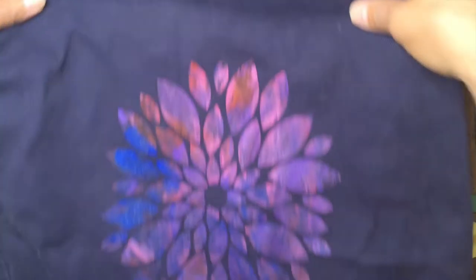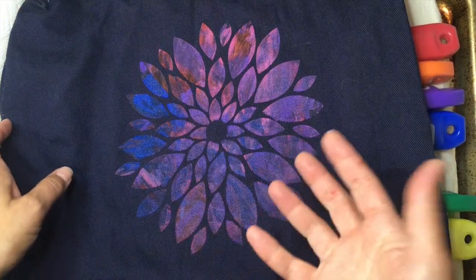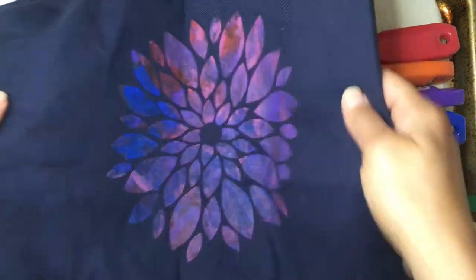Here's another one I did on dark fabric just to see how it looked, and I like the way it looks, but obviously the colors don't pop as much because they're on a dark background.